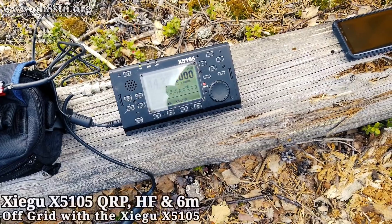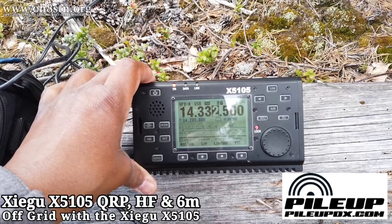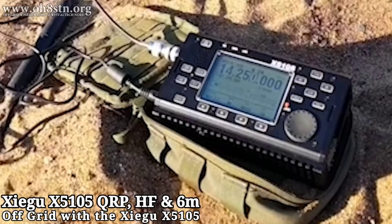Hello guys, Oscar Hotel 8, Sierra Tango, November here from Survival Tech Nord. Today we're talking about the Zygu X5105. The Zygu X5105 is an HF plus 6 meter QRP radio with a very similar form factor as the Elecraft KX2.